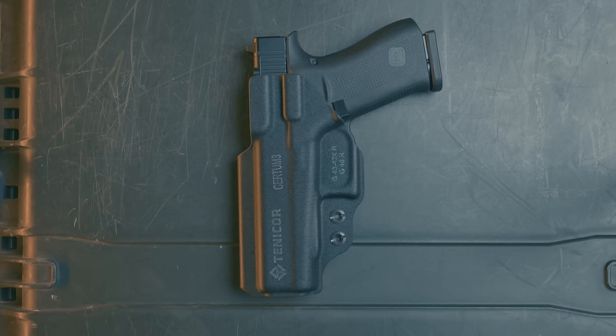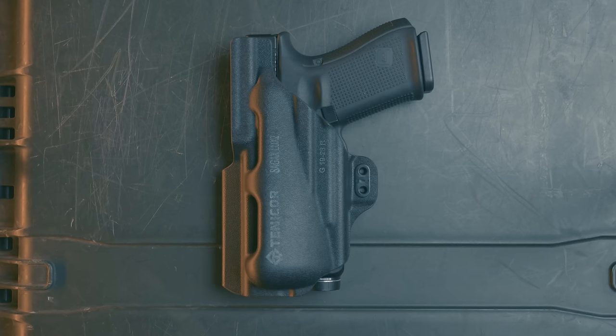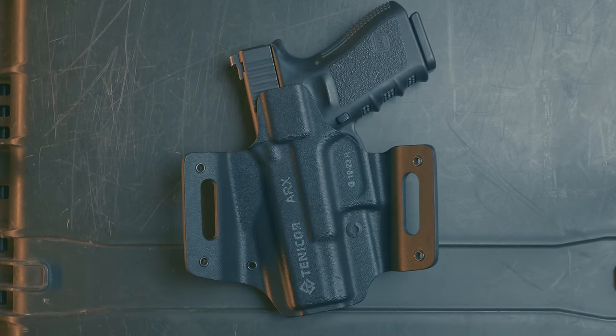Thanks for watching. While we didn't talk about it in this video, we do have equipment that supports concealed carry. If you're looking for a good concealment holster or a good concealment belt, go check out tennacore.com.